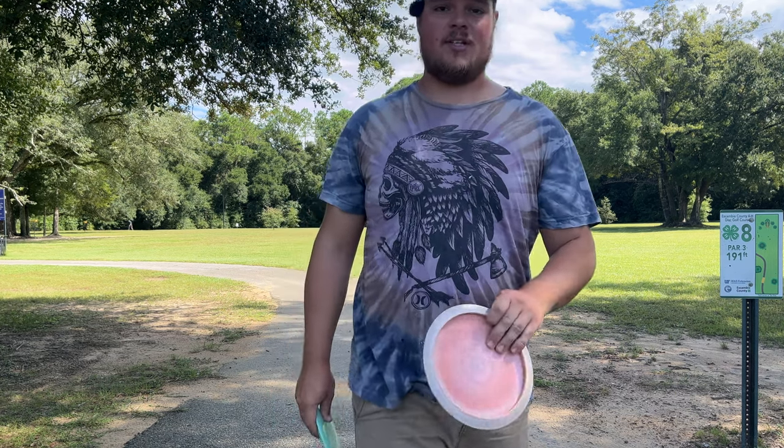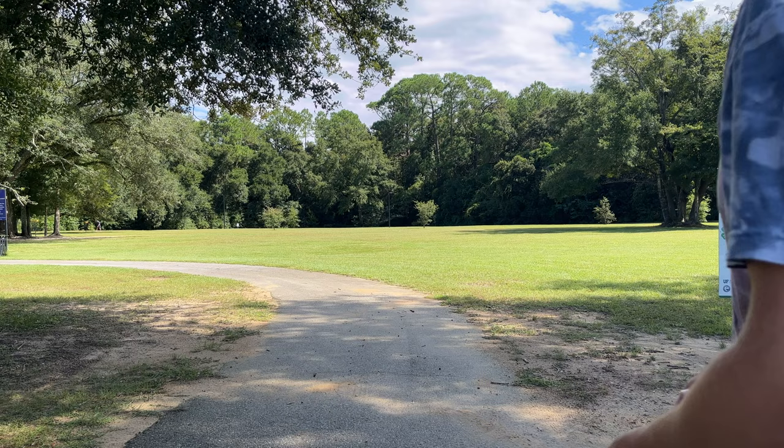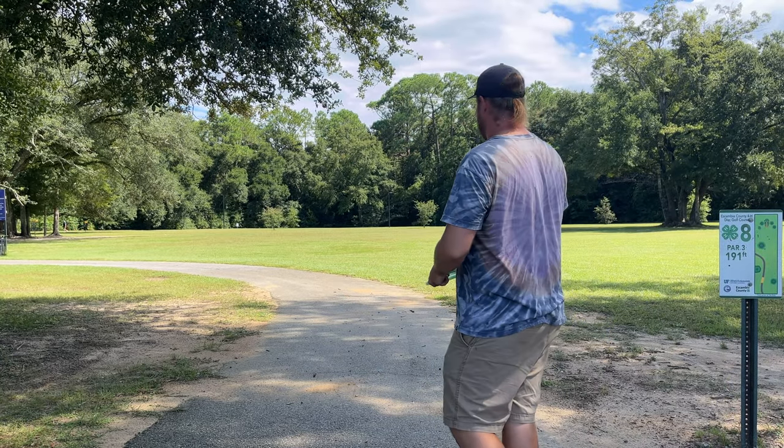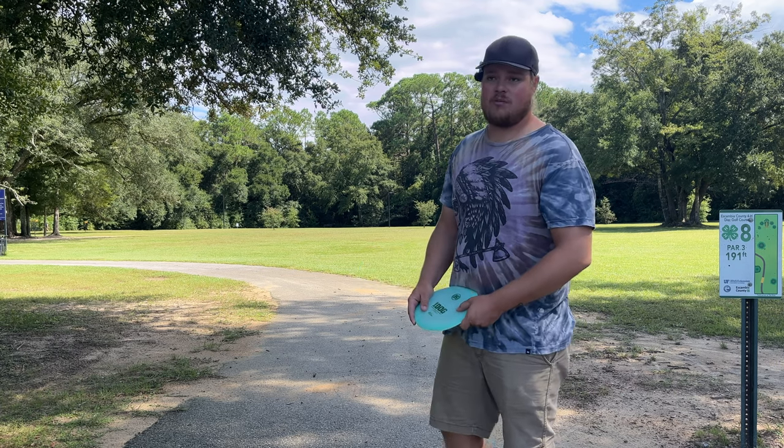Let's give these things a toss and see how they do. We'll throw the iDog first and then see how the Athena compares. You guys know the drill — we're just gonna try to throw it as flat as possible on the first throw.